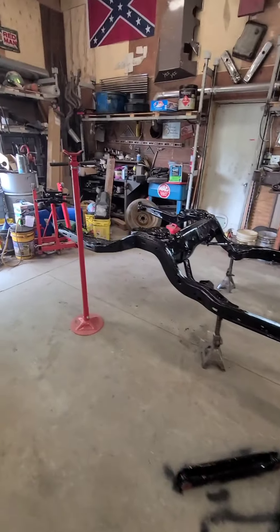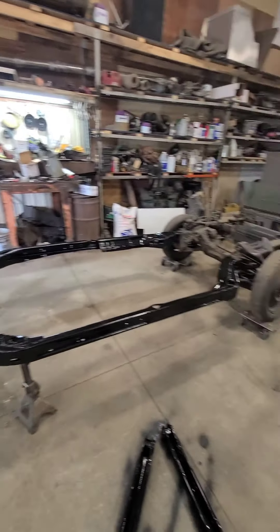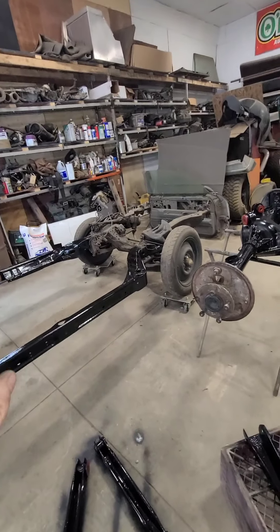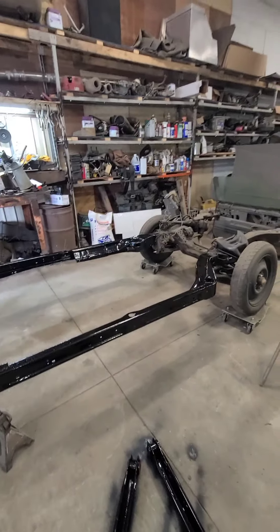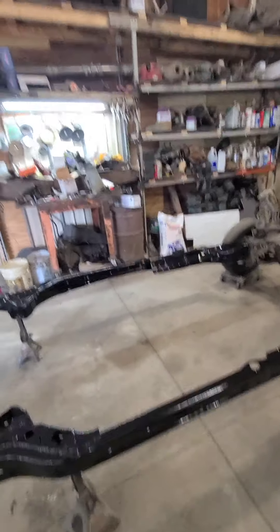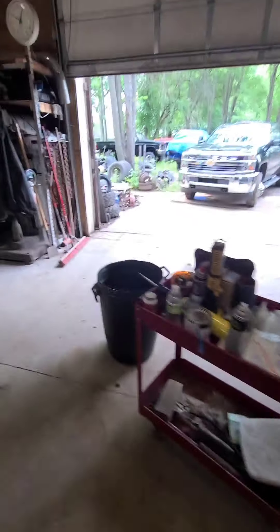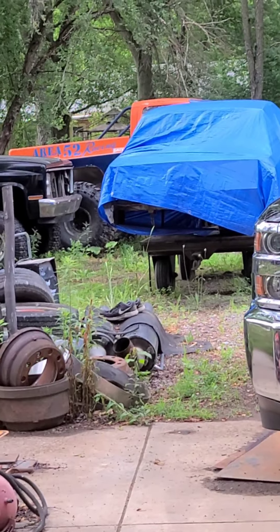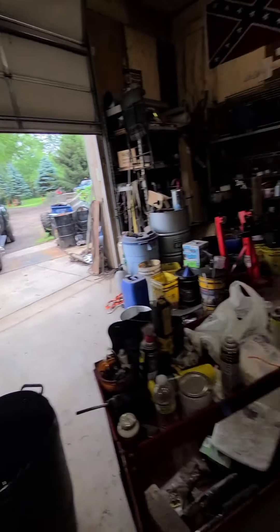The frame is painted except for the front half - the front half is going to get torn apart. Wire wheeled, cleaned up, all the gunk knocked off of it, and painted. Once the body's back on it, I've still got more to do to the bottom of that.